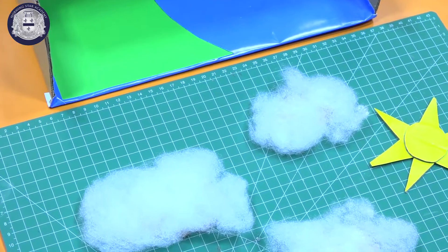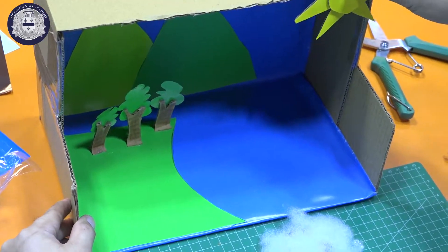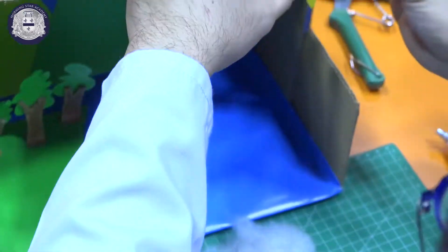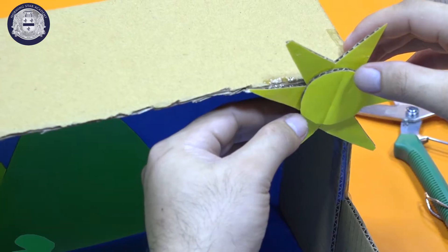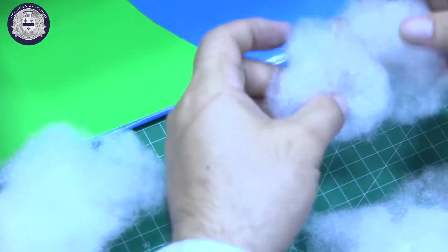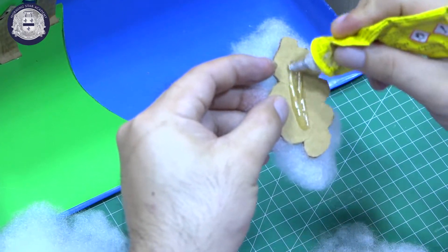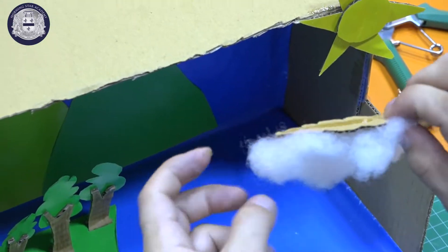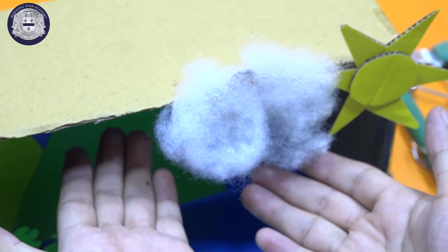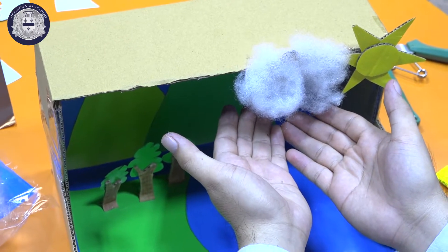Now kids, we have here the sun and the clouds. Next, we have to put the sun here at the corner, using our glue. Okay kids, finally, we have pasted the sun. Next is putting our clouds — we have to paste it. Put an amount of paste or glue. So kids, there we have it also — the cloud. We have here the Mr. Golden Sun and the cloud. Let us put the other one.